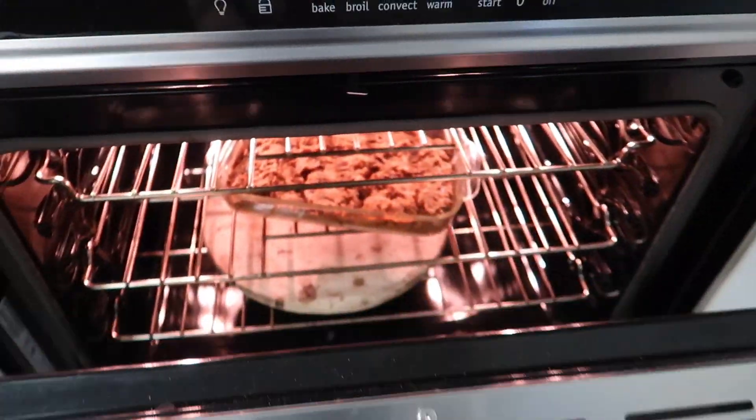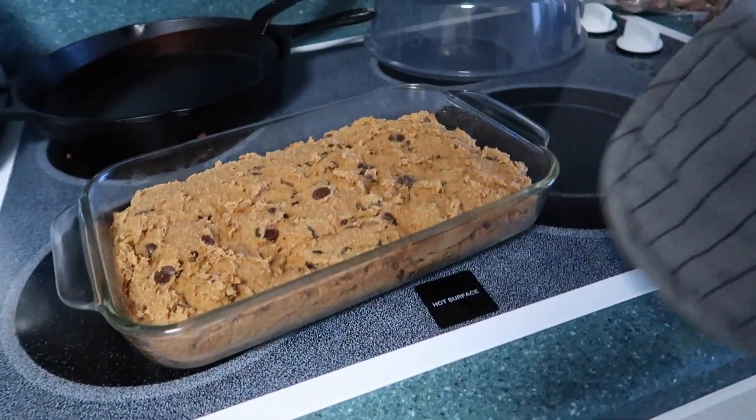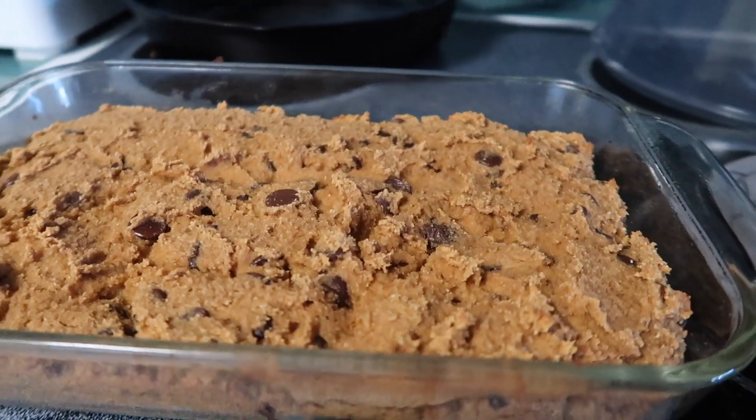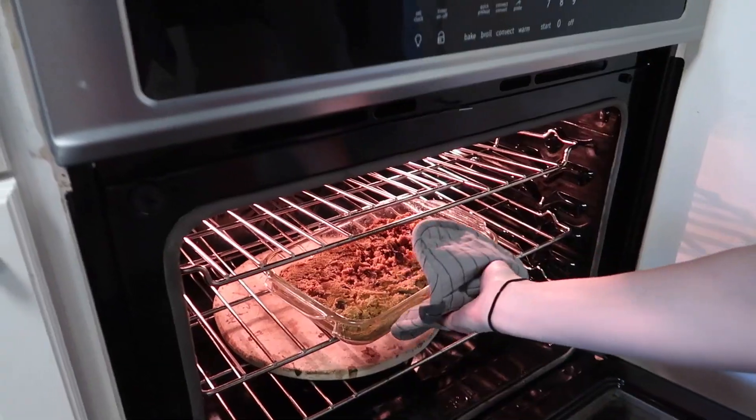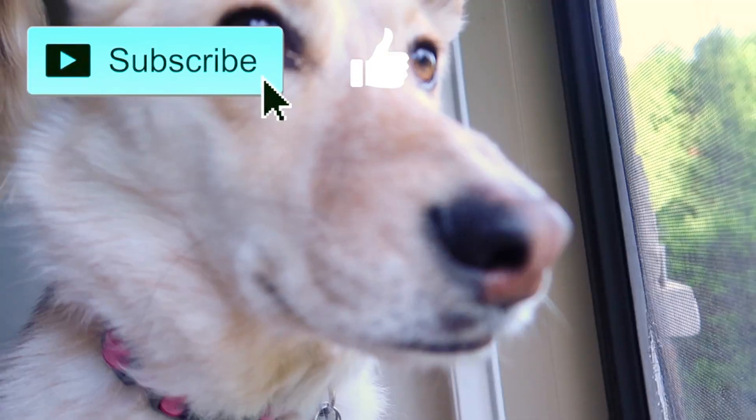It's been about 20 minutes since I put the banana bread in the oven — let me check on it. I added chocolate chips, greased the pan, and put it in. It's not done yet, so we're putting her back in for 10 more minutes. Okay — I'm tasting it now and I think it tastes really good actually. Say hi — please subscribe to get more videos!